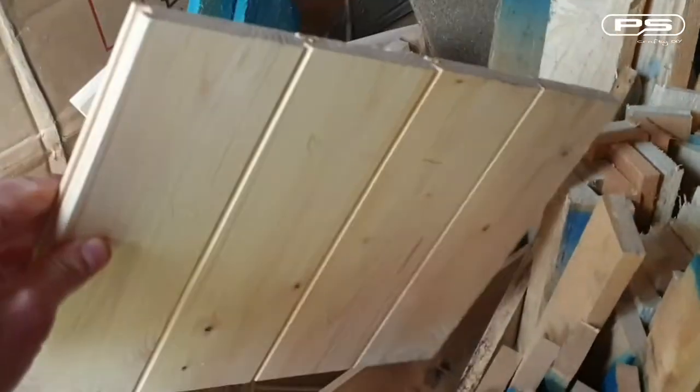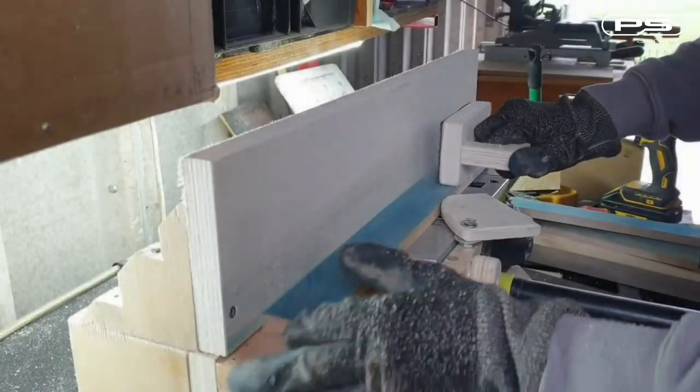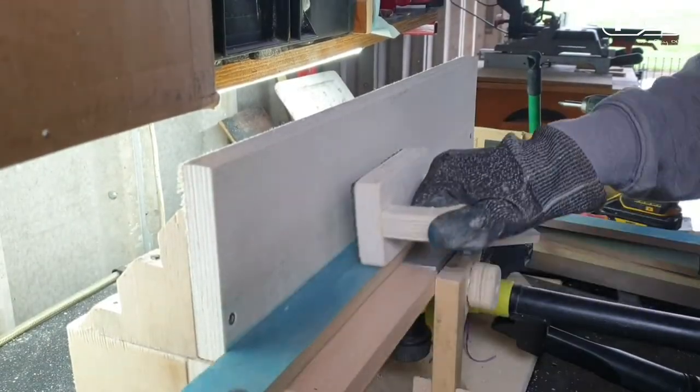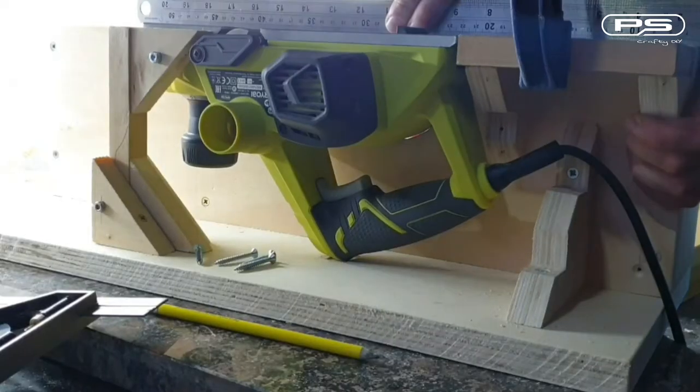The entire build is made from scrap wood which I fished out from a wood skip. These are mainly chopped up pallets which are not exactly straight and true, so I'm going to have to take care of that on my homemade jointer. If you are wondering how I made this jointer, just follow the link at the top to see a video of the full build.